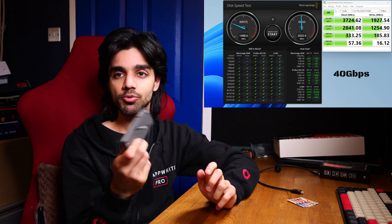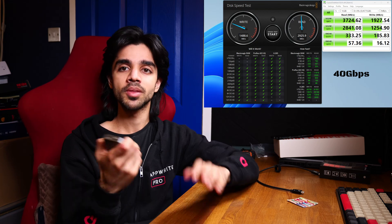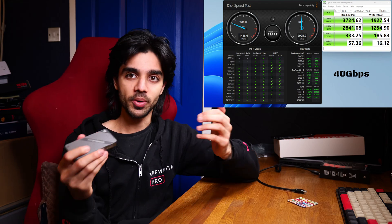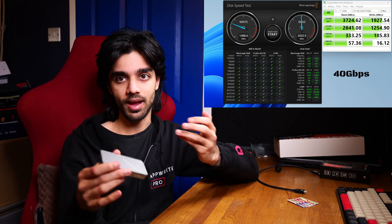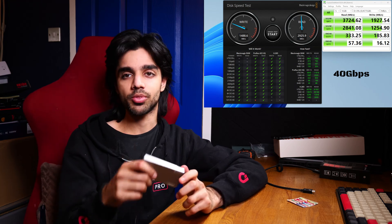I got a 4K write speed of about 424 megabytes per second and a read of 833 megabytes per second. Depending on the type of file you're using or editing, the speed can vary. If you are handling 1080p ProRes files, you will get higher speeds of about 1,700 megabytes per second write and about 3,335 megabytes per second read. Again, depending on what you're doing, your speeds can vary a bit.